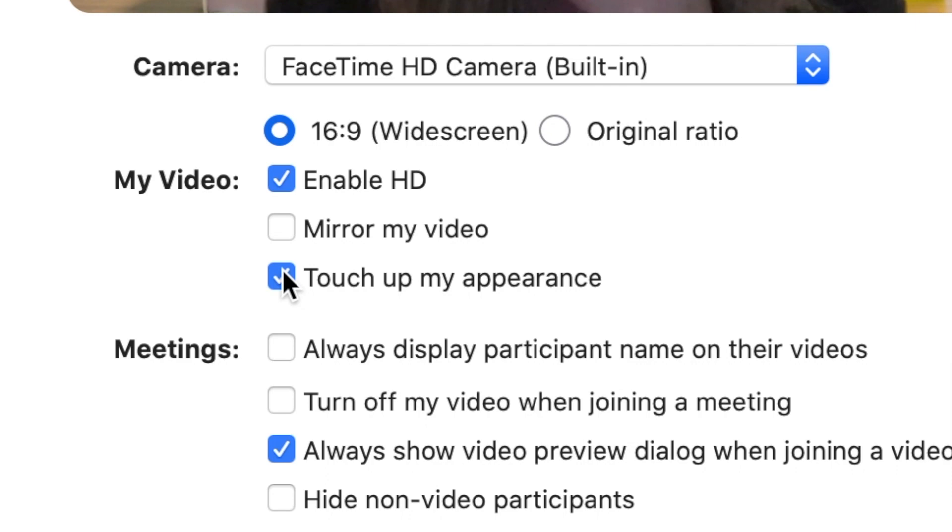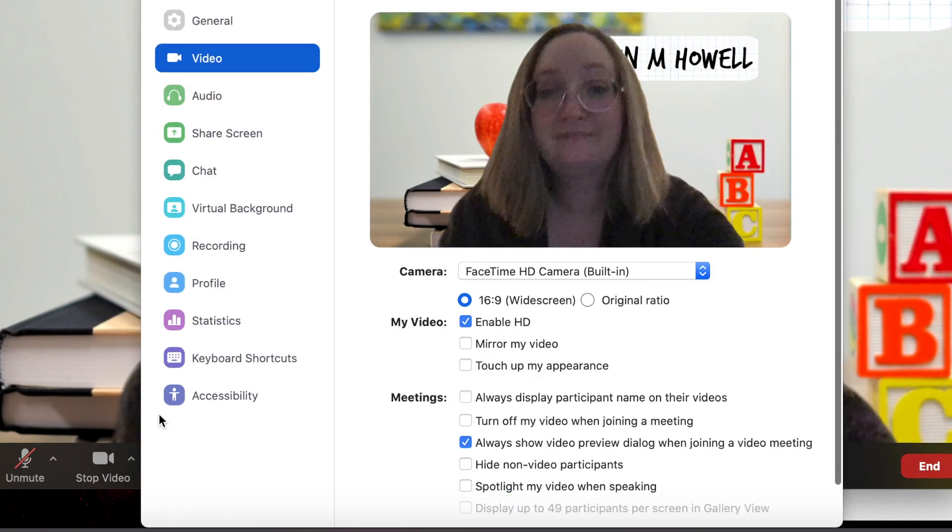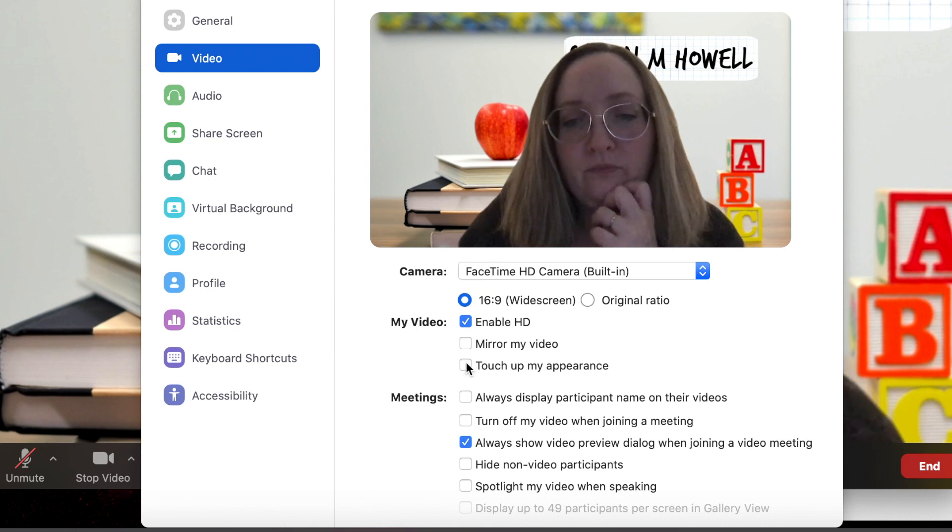Do you have a zit that decided to make a grand appearance on your face right before a meeting or class? Have no fear — beauty mode is here. You can use Zoom's 'touch up my appearance' filter; it will make you look dewy and well-rested. To turn it on, click the up arrow next to Start Video, click Video Settings, and under My Video, check the box for 'touch up my appearance.' Now you no longer have to worry about those pesky wrinkles — they're gone, or at least smoothed out.